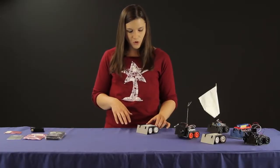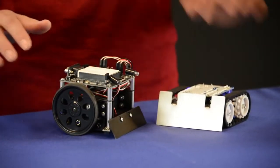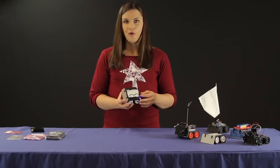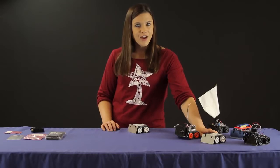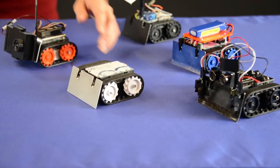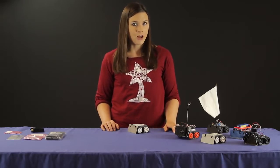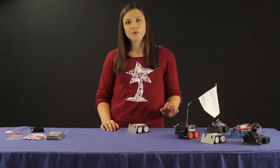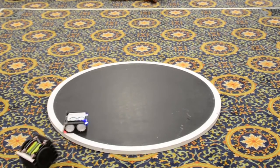The Zumo is quite low profile, so it can really easily sneak under other robots' sensors. It comes in multiple forms — you can purchase it pre-assembled with the 75 to 1 HP gear motors installed and the line sensor. This one right here performed quite well in our local robotics club's recent mini Zumo competition using our collision detect example code, which is available on GitHub. That code uses the onboard three-axis accelerometer to detect when it's hit another robot and then drive a little faster.